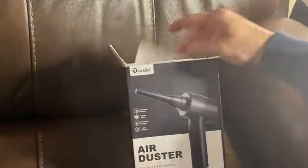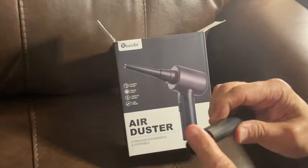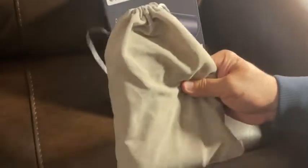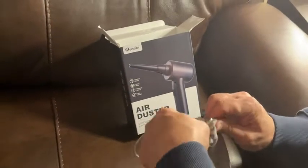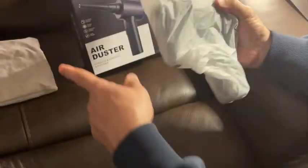First and foremost, it comes with directions. It has an additional piece that you can put on there and it's a little brush. It has a beautiful bag — I'm digging the bag. I'm going to use the bag for something else because air dusters, they get all dusty. I'm not going to ruin the bag.